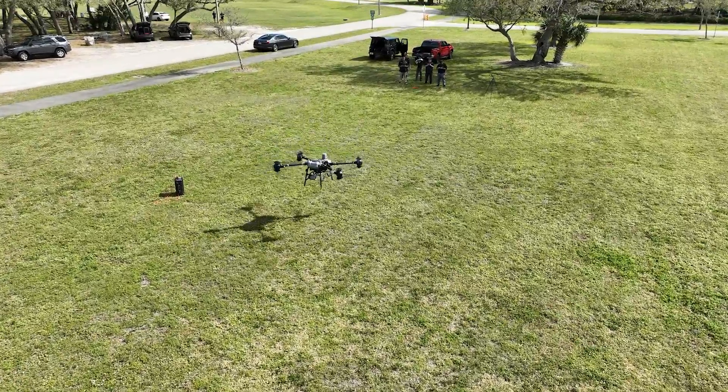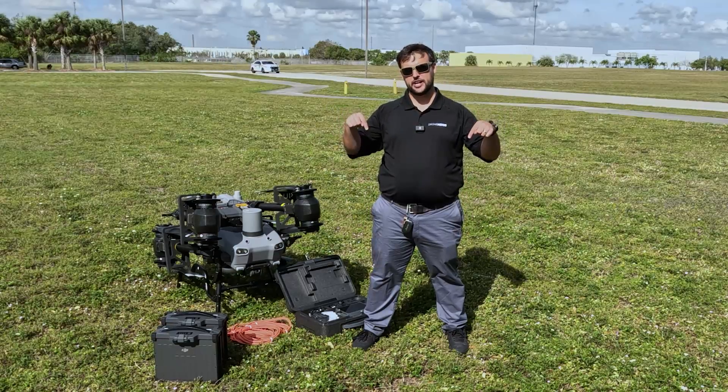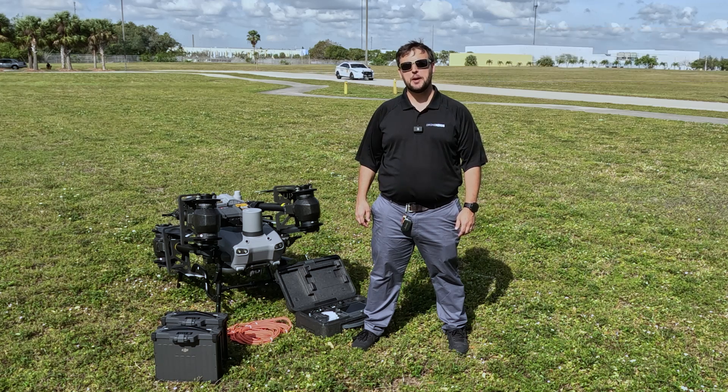I hope this demo gave you a glimpse of exactly what the DJI Flycart 30 can do. If you have any questions, comment those down below. Also, be sure to like this video and subscribe to our channel. My name is Matt — happy flying!